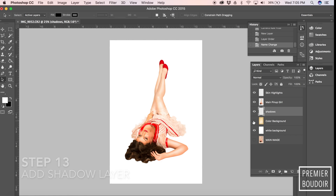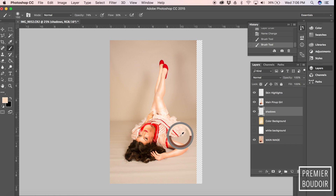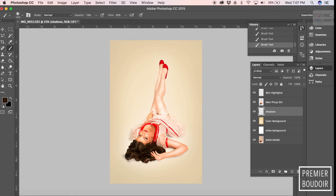The final step is adding the shadow layer. You'll make a new layer and then I always go back to the original and clean it up to get a very authentic-looking shadow. Once you do that, you'll want to click back and forth to make sure it's looking accurate, then erase and blend. It takes some time, but it makes it so worth it in the end.